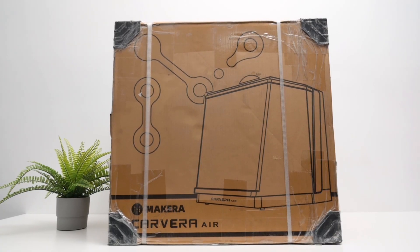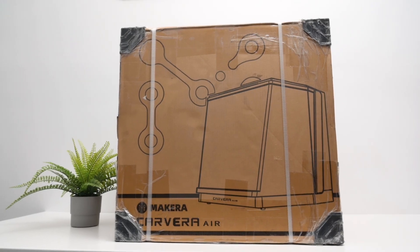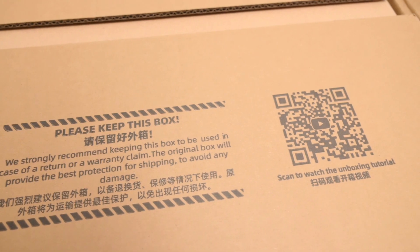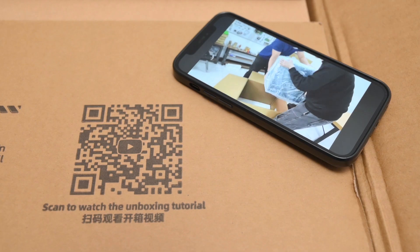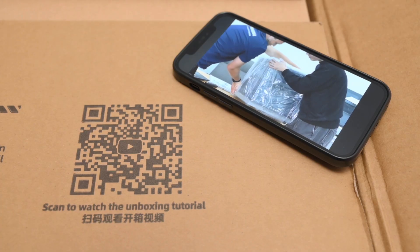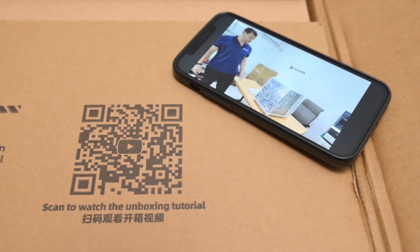The Carvera Air arrives in a large box, weighing around 50kg, with the machine itself coming in at about 30kg. As soon as you open the box, there's a QR code right on top — scan it and you'll get a step-by-step unboxing guide, along with a quick intro to the machine. It's super helpful, especially if this is your first time setting up something like this.